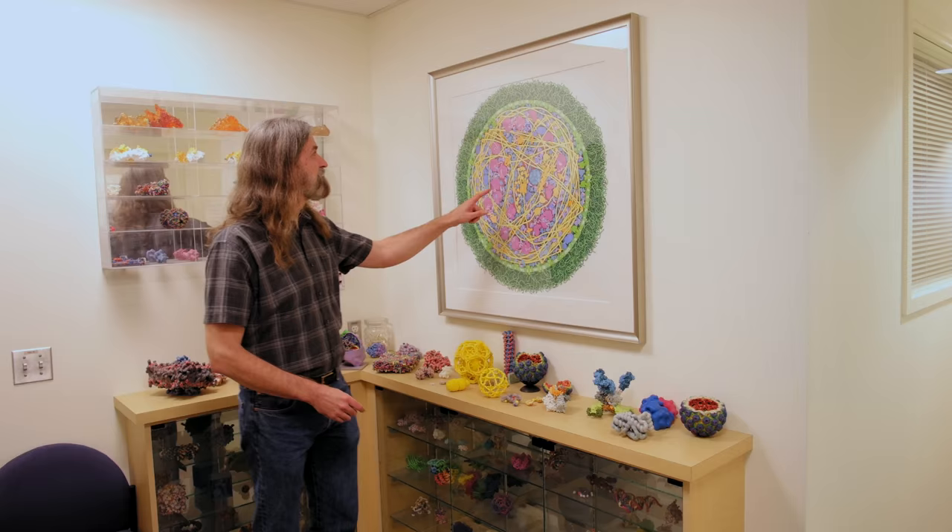I'm trying to capture a scientifically accurate picture of a cell — just like if we took a piece of it, blew it up so we could see it, what would we see? That's my goal. But I'm also really happy that a lot of people see it as art.